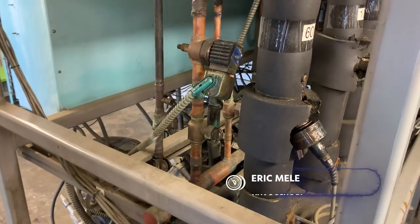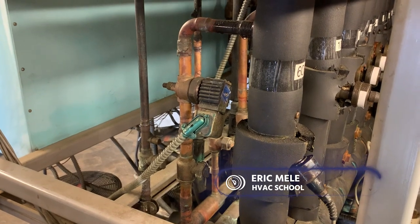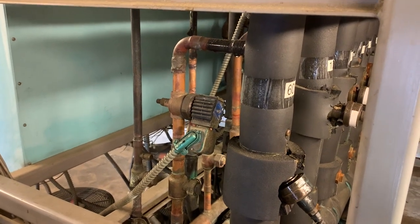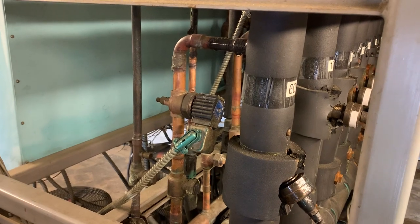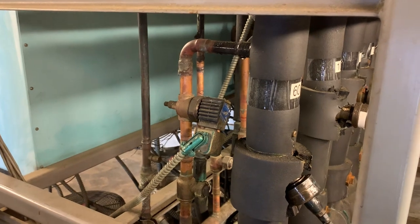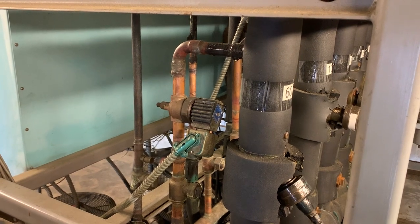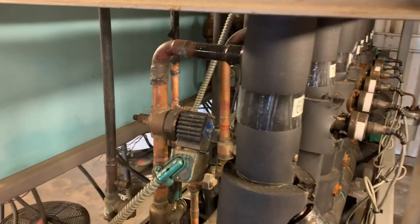What about defrost? It's that pesky thing we have to worry about in refrigeration since we're typically running all of our evaporators below freezing. The simplest form is just time-off — we'll shut off the refrigeration for a set amount of time. This works well on medium temperature when the space is warmer than freezing and you can just move air across the coil to get the ice off.